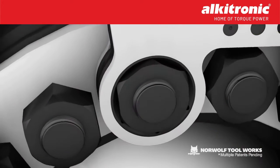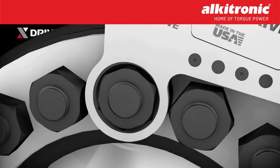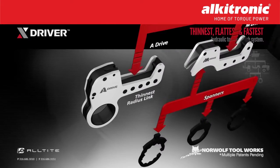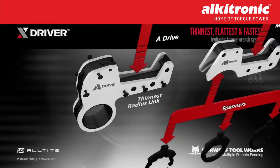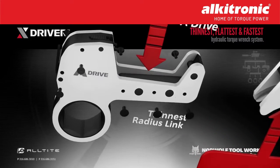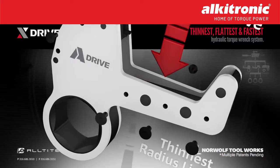The design of the A-Drive allows for a larger reaction area while protecting the powerhead from any potential damage. Similar to the powerhead, all side plate screws are the same size and since there are no roll pins, the tool is fast to disassemble and easy to maintain.